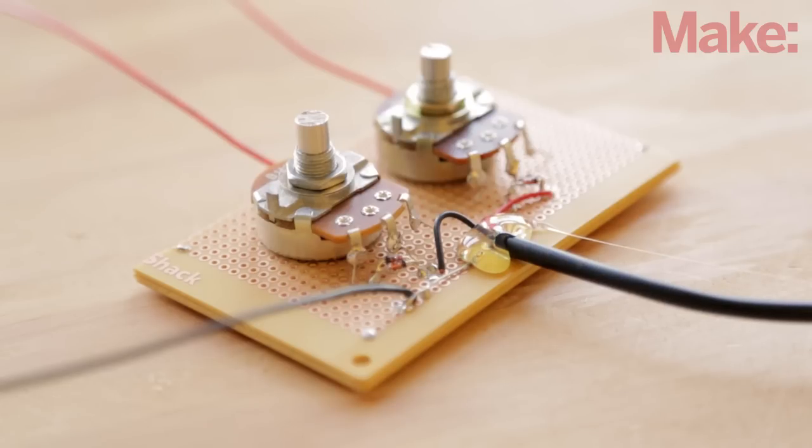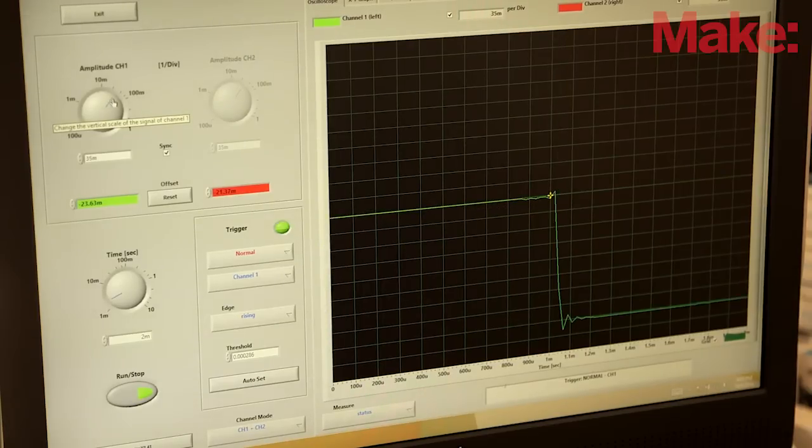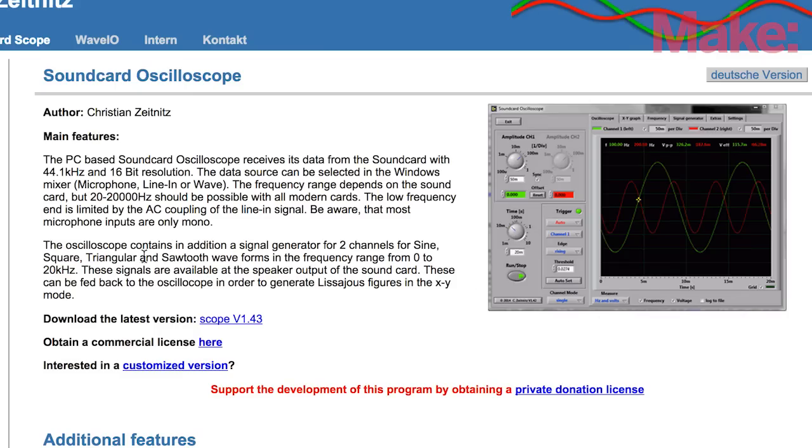At this point, the electronics and hardware portion of the project is complete. However, you might want to add an enclosure or some knobs to the potentiometers. Next, you'll need to download and install the Soundcard Oscilloscope software. You'll find a link to the free download on the Soundcard Oscilloscope project page.